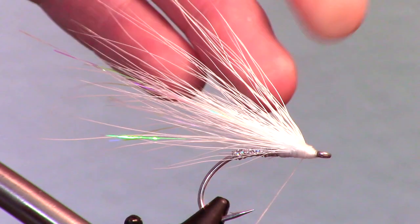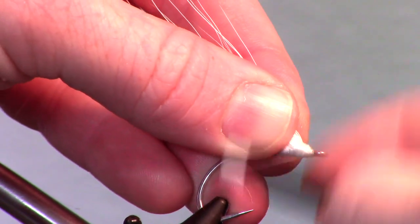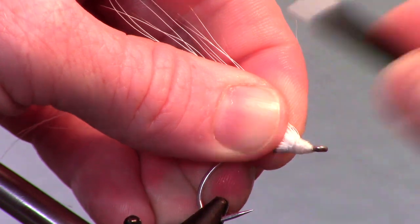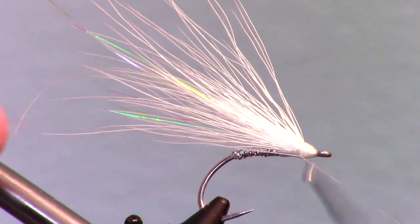As you can see, the bucktail is flared up a bit, which is what you want. It also helps to select hairs at the bottom of the bucktail, which tends to flare a bit easier. Then smooth out and build a head on the fly, and whip finish.